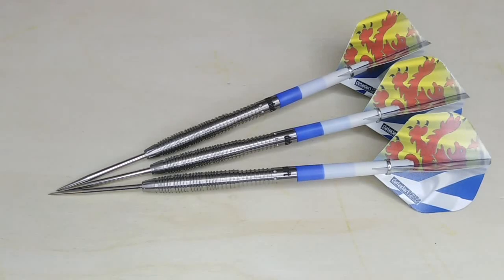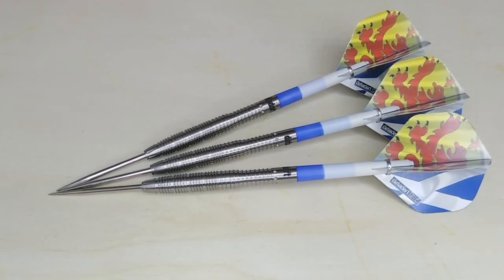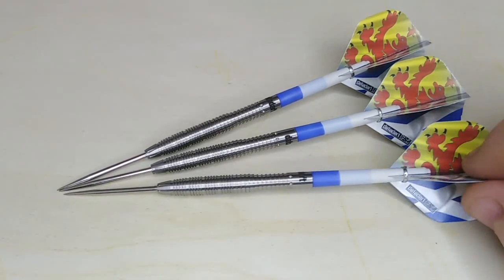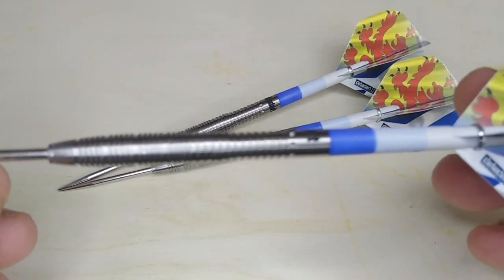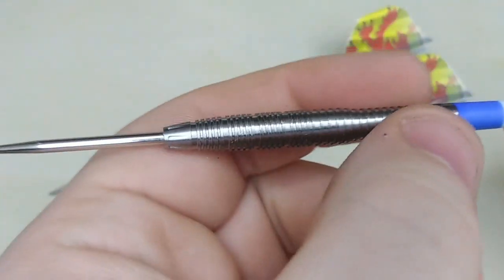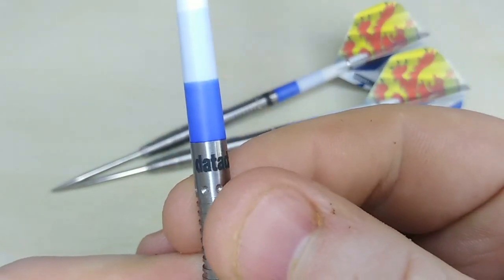So here we have the Data Dart Yoko 24 gram darts — I chose to review these. You can also get them in 22 and 26 gram, 90% tungsten. It's a bulbous shape, obviously as you can tell. It reminds me of a Target Darryl Fitton dart, just with the shape. There's obviously a taper at the front right down to the back, and it says 'Data Dart' on the dart, as you can see.